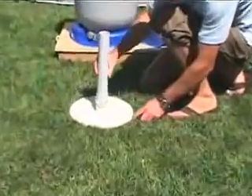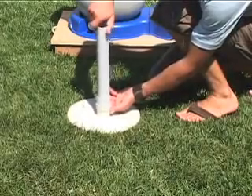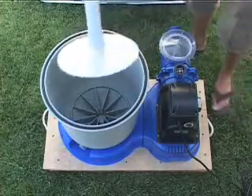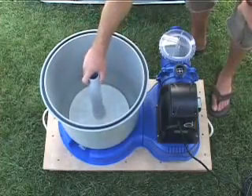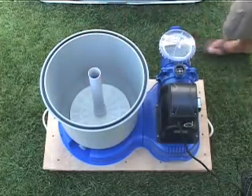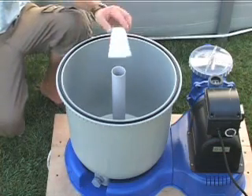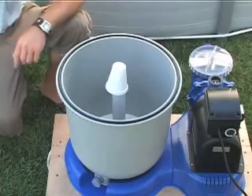Lay the filter grid on a flat surface and screw the center onto it by hand. Insert the assembly into the tank and fit it snugly into the bottom. The pipe must be vertical and centered. Before putting sand in the tank, cover the top of the center pipe to keep out sand.